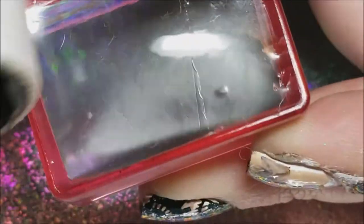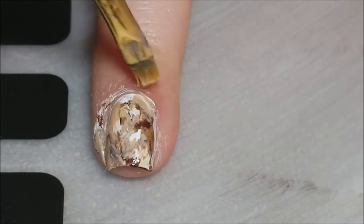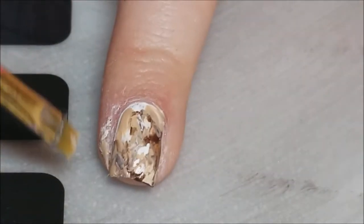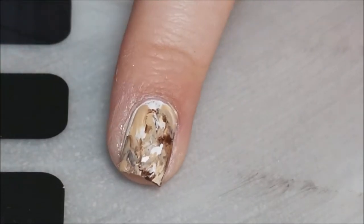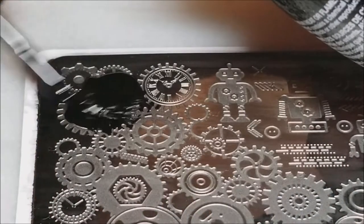Then I'm gonna go in with my lint roller and clean off the stamper — you can use tape too. I'm gonna go in with my small brush and some acetone and clean up the polish that got on the skin. You can use liquid latex or whatever barrier you'd like; I just never use it. Then we're gonna go in and do the stamp once that base is dry.